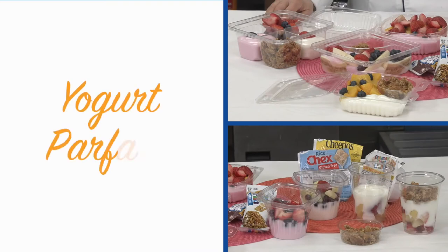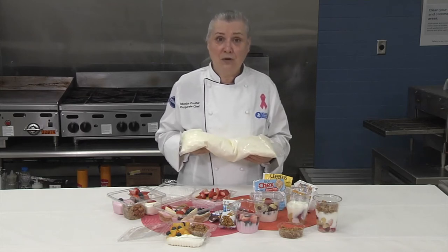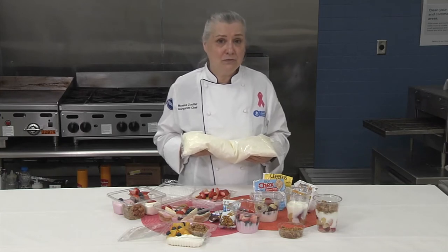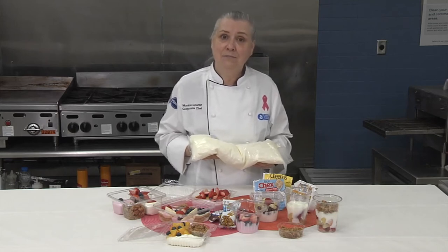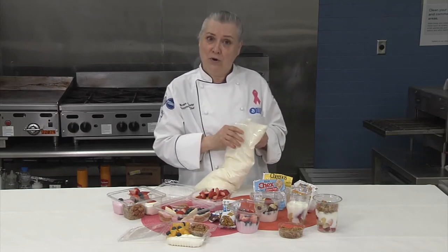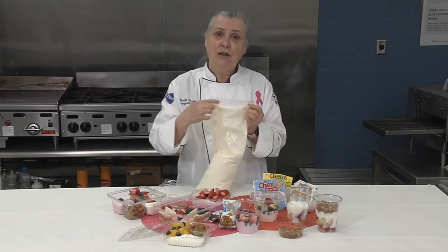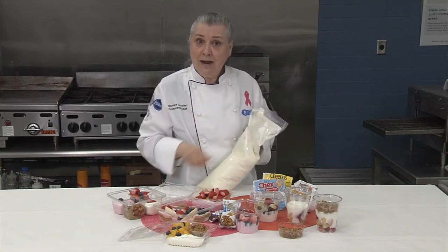Whether you're serving grab-and-go, curbside, or in the cafeteria, I'm sure you'll find suggestions you can use. Yoplait Parfait Pro is a 64-ounce bag of low-fat yogurt that comes in vanilla, strawberry, and blueberry. I'll be using mostly vanilla today, but any of the flavors work well for almost all the ideas I'll be showing you. We named this product Parfait Pro because of how easy it is to portion into cups for parfaits. Tearing along the perforated strip creates a handy opening that allows you to pipe directly into the cup.